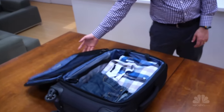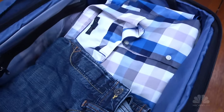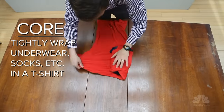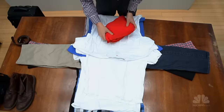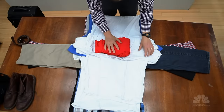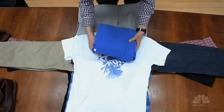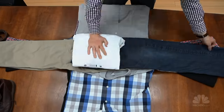Creases and wrinkles happen inside bags when clothes move up against each other, and when pressure is applied to folds. That's folding and stacking to a tee. But in bundle-wrapping, you're going to make a soft, flat, central core, and firmly wrap your clothes around it, layer by layer. The tension cuts the wrinkles. Because there are few folds, it eliminates creases.